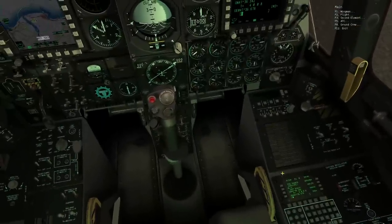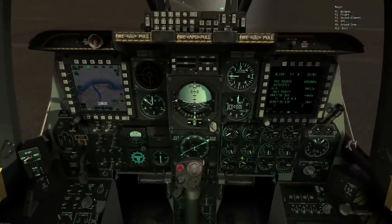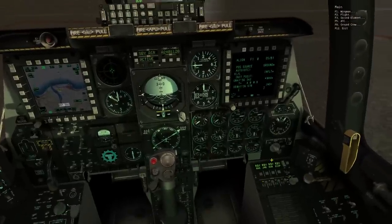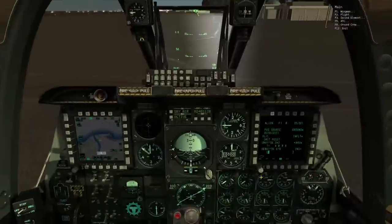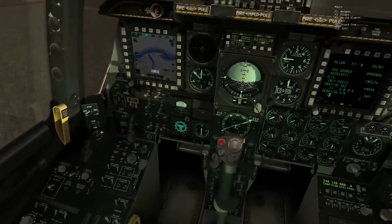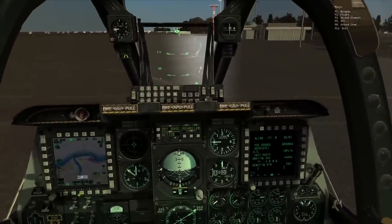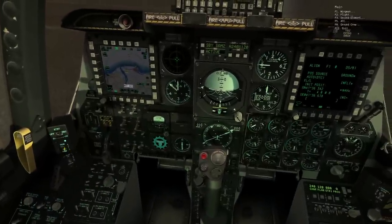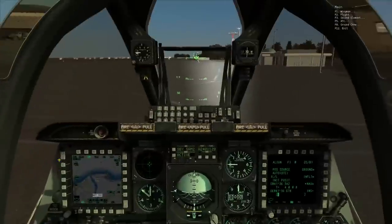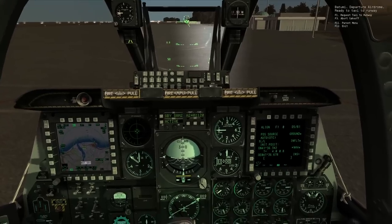All caution and warning lights are now extinguished. There are other things you'll do in flight or just before flight — for example, setting your countermeasures system using the control here. I can set it up to counteract threats like SA-2, adjust my seat height, and enable HUD or TVM recording as I see fit. But at this point I'm really ready to taxi, so I can contact air traffic control and request taxi to runway.